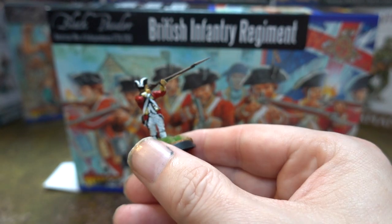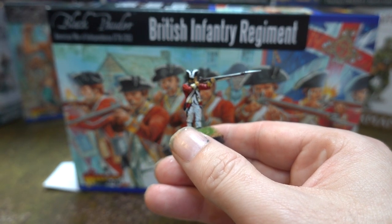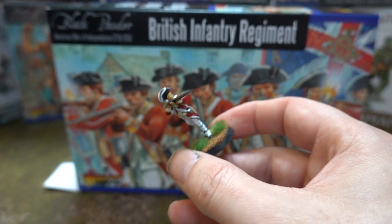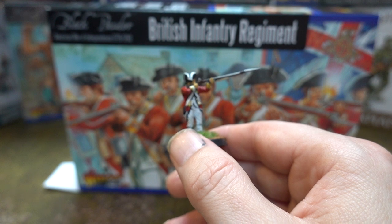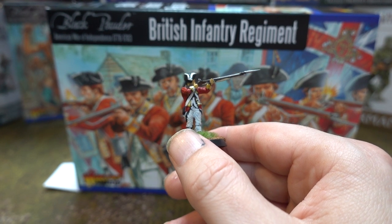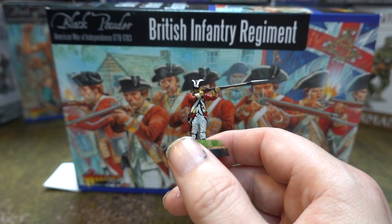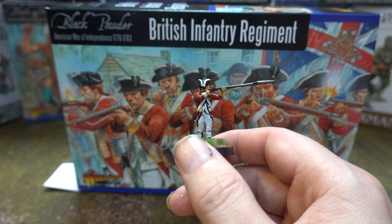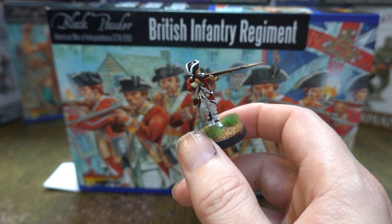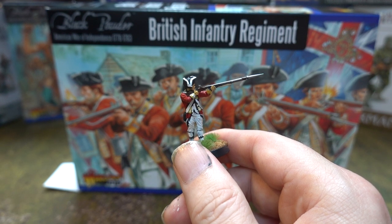So, on to the actual figures. You can see roughly how they assemble — they form a firing line, which is fine if you want to do that. It's very much like the British line for the Zulu War: they're all firing, you get no chance to do anything different. With the British infantry for Zulu you could convert them — guys with axes, guys on stretchers — but you can't convert these guys.